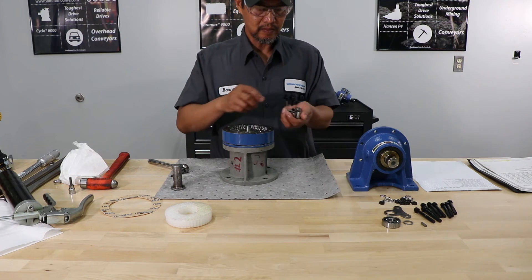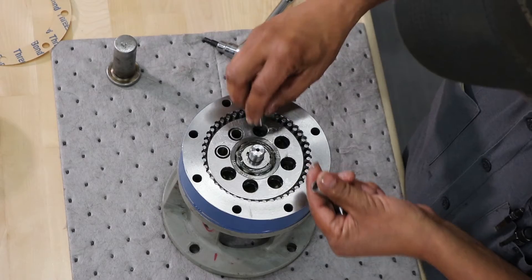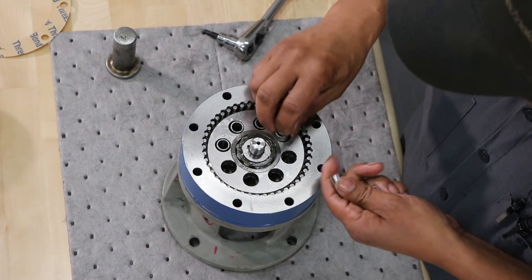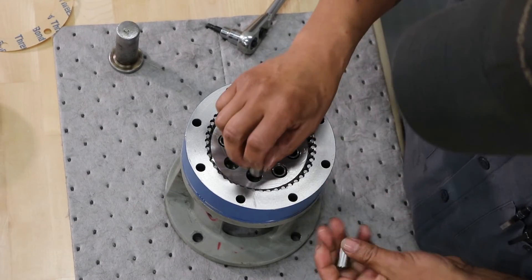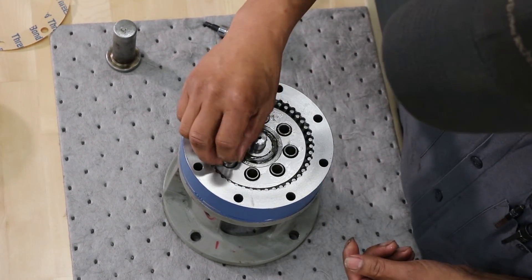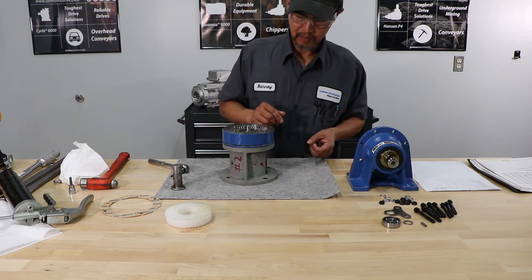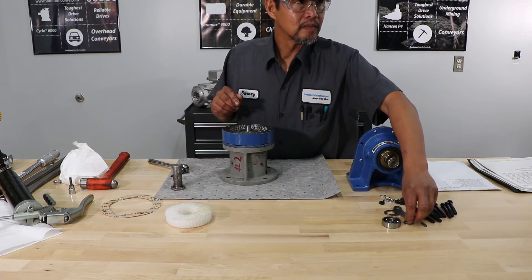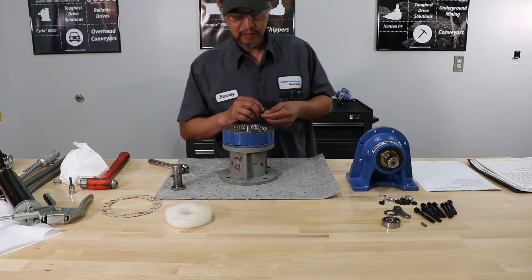He's going to install each slow-speed roller. If the discs are lined up, the rollers are really easy to install. If there's a little bit of difficulty, double-check to make sure that the discs are lined up 180 degrees out of the set number. If it's still a little difficult, you can rotate the high-speed shaft slightly, and the rollers should drop right in.